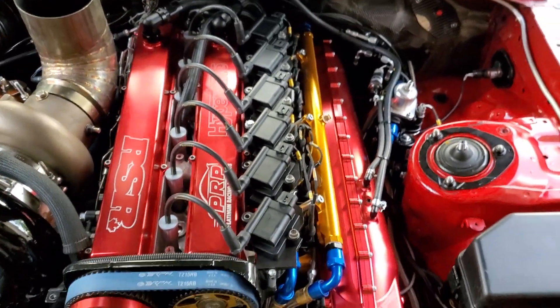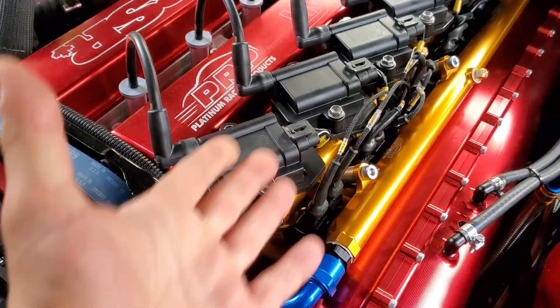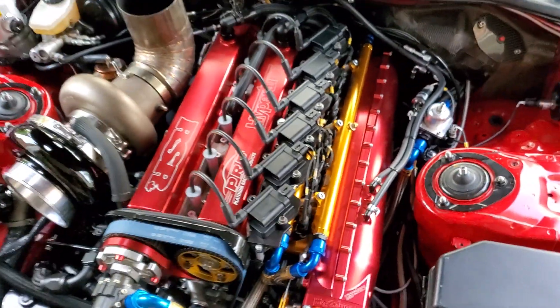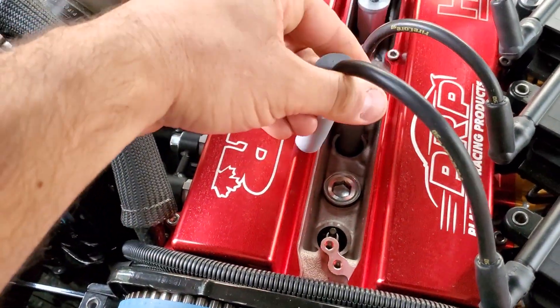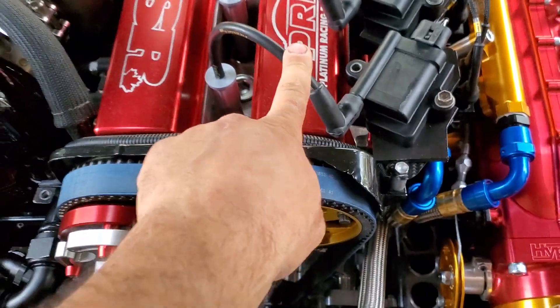Ignition is your typical IGN 1A coil setup. A lot of people ask me about the bracket - I just made it myself from quarter-inch aluminum, nothing special, but I like it sitting on the side because it's easy to check your plugs - you just pull these and you're done. Fire Core wires.